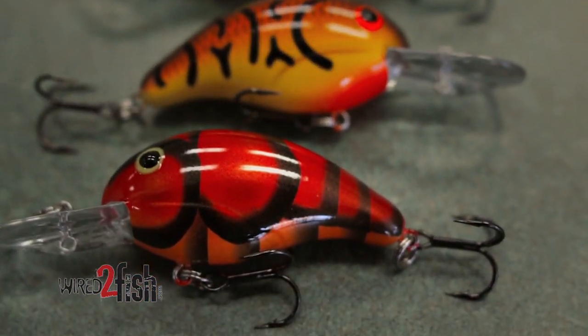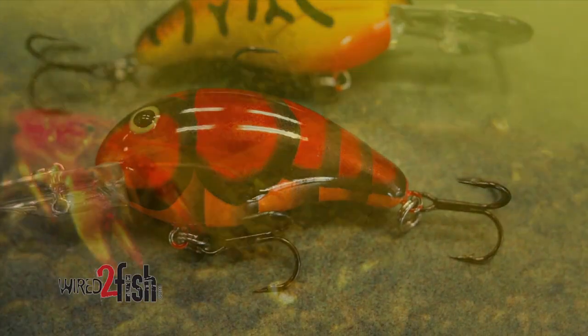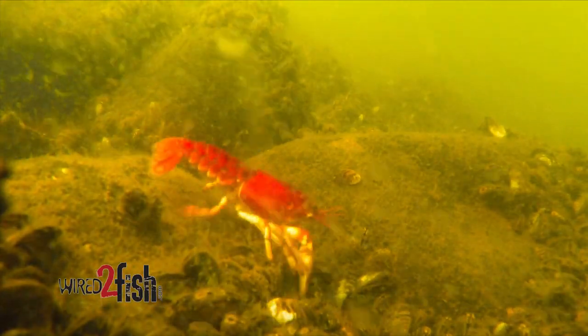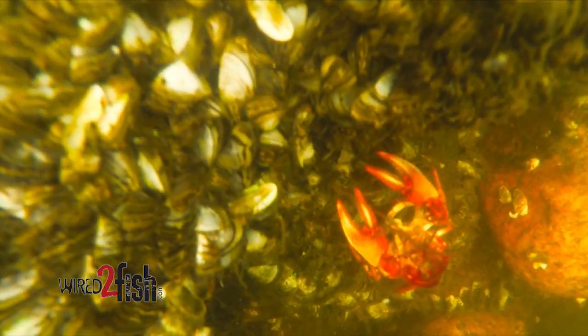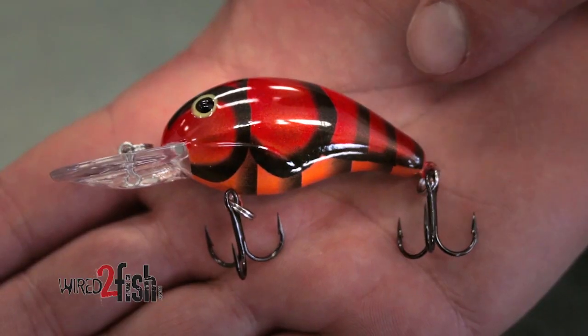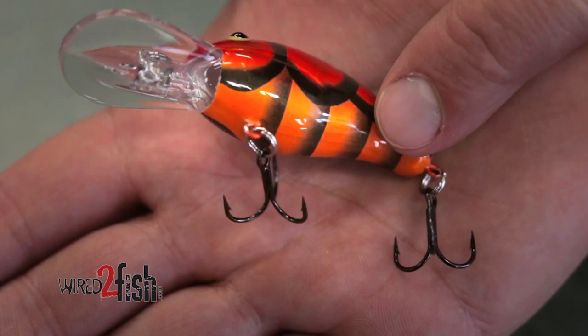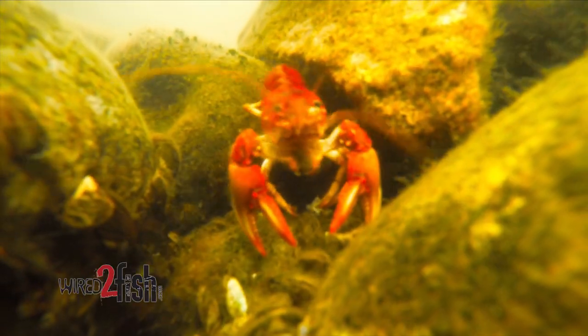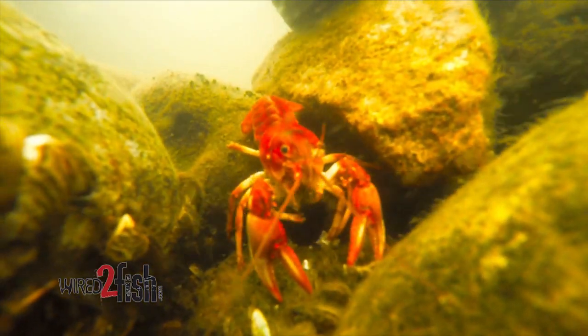At times, the reds — some lakes it's better than others, but on the lakes where there's a lot of crawfish, especially where they have that reddish hue, it's hard to beat the red craw and the red tigers. They get a lot of bites. One clue that I look for that they're really feeding on craws that time of year is when you catch a bass and the tonsils in the back of its throat are red.